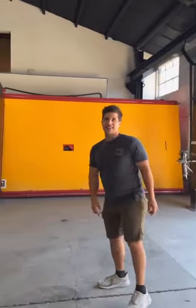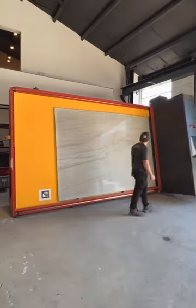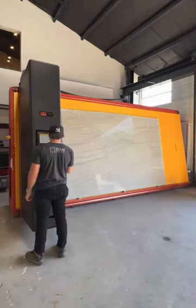Everything starts right here at the slab scanner. Every single slab that comes in gets scanned. We use the scan images to overlay our digital template to show the customer exactly how every piece is going to look.